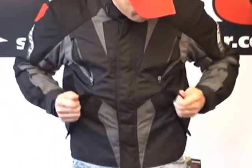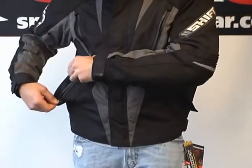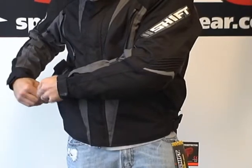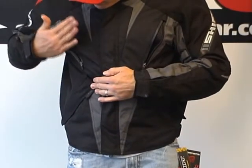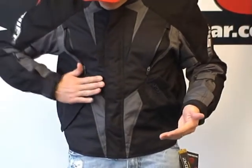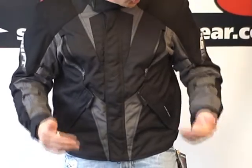For storage, we have two zippered pockets with waterproof zips. They're integrated into the waterproof liner, and not only are the zips waterproof, but the way the pocket folds over provides another layer of waterproofing at the top of the pocket. So you can definitely put stuff in there and count on it remaining good and dry.